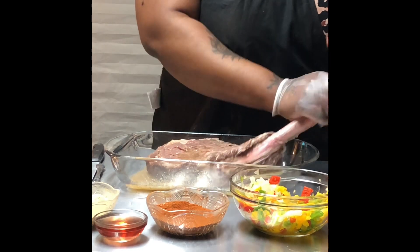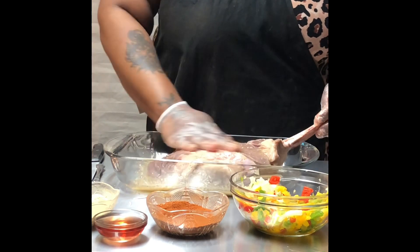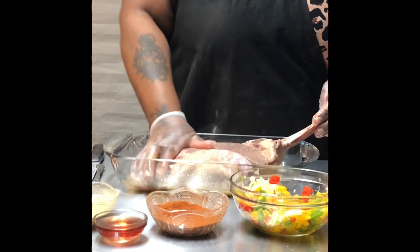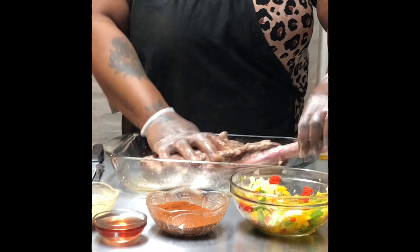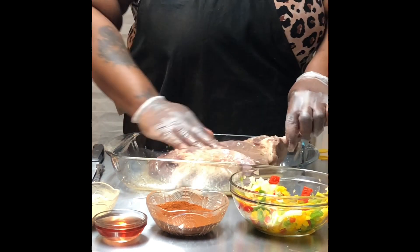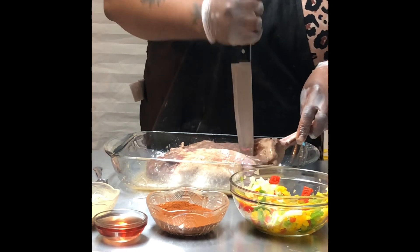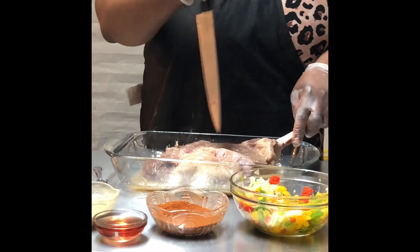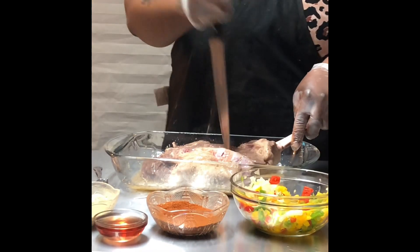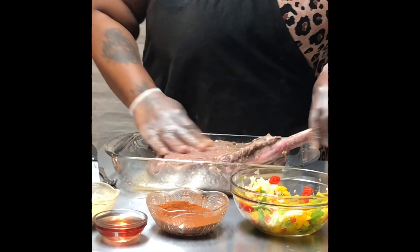I'm just going to make sure everything gets nice and juicy and soaks through. I'm going to flip it to the next side so I can get all the juices, all the marinara, down in there. I'm actually going to poke another couple of holes so I want to make sure all the juices get through it so it can be nice and scrumptious. Alrighty, then we're just going to flip it back over.